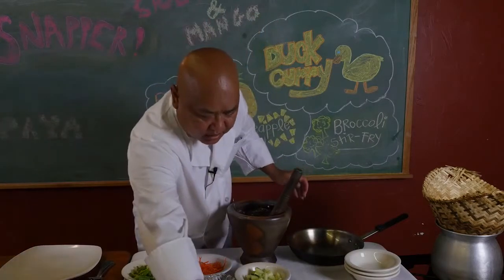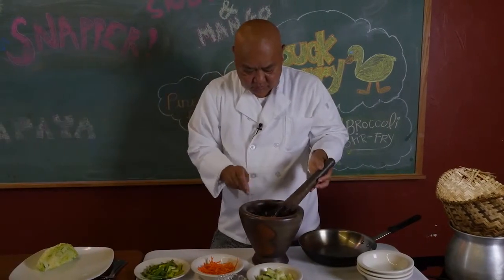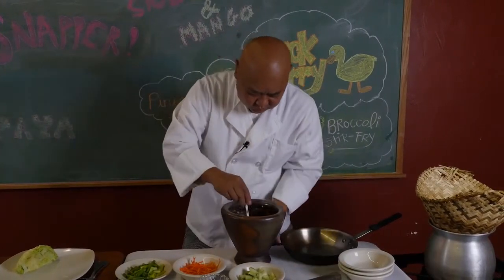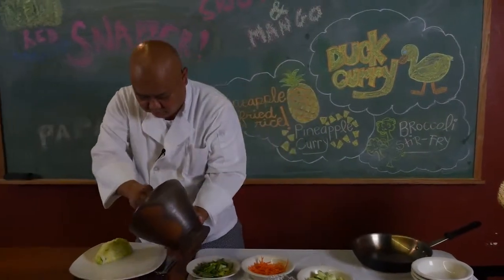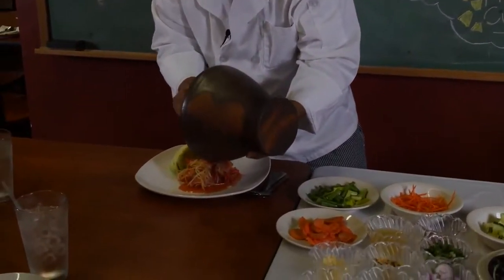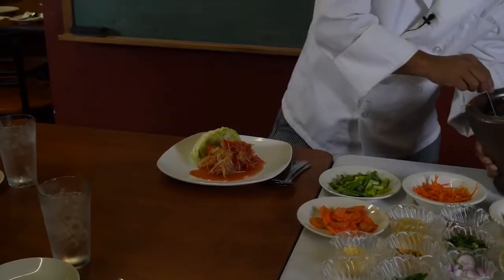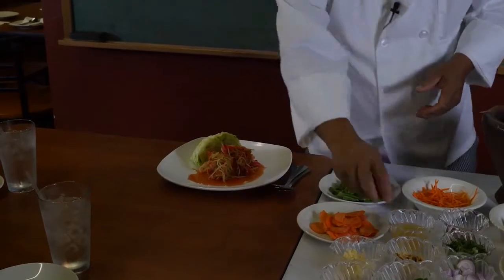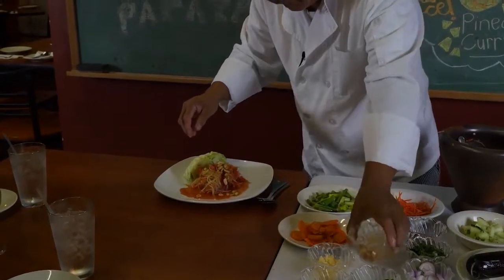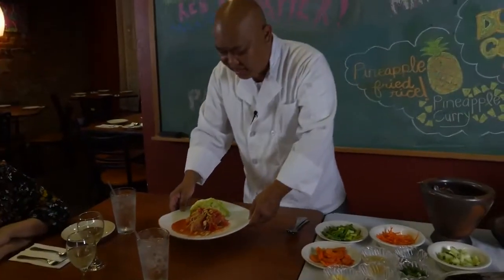We normally eat this with lettuce. Let's do this right here. I'm going to finish up with the peanut on top. And you're going to get the papaya salad. See how simple? Green papaya.